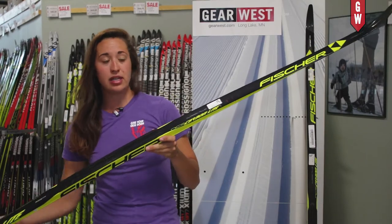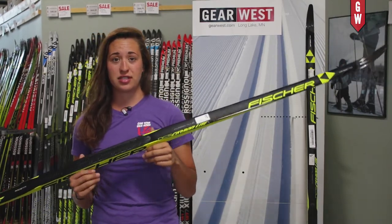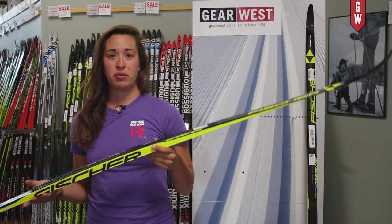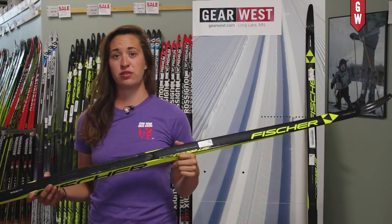Carbon fiber tip and tail plus means that it comes in a universal mold, so if you are looking for a ski that you can use in the vast majority of conditions that's going to give you that awesome kick, grip, and glide that you expect from a Fischer Racing Ski, the Carbon Light is an excellent one for you.